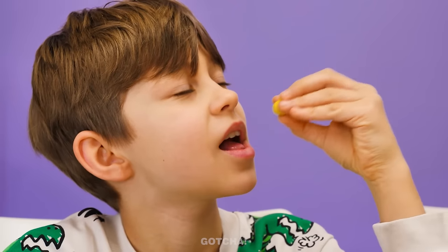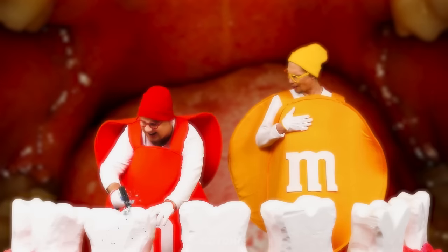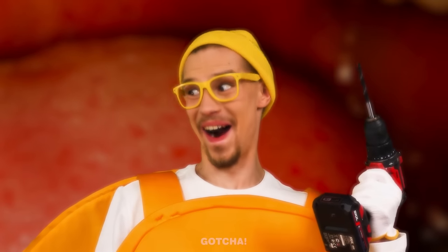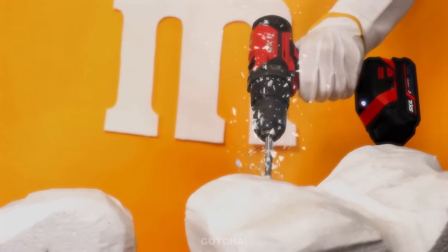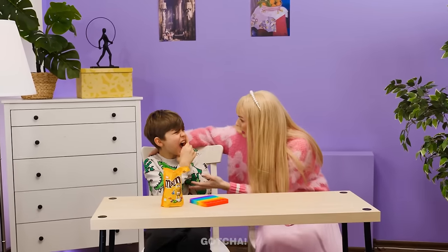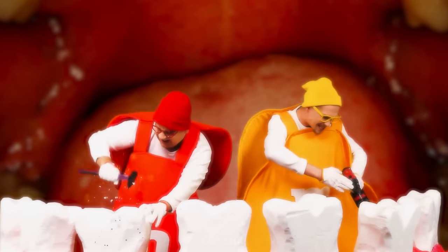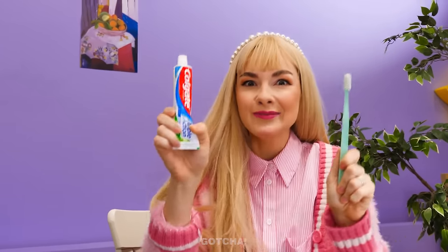I got a yellow M&M this time! Nice place you got here! Hey, dude! I'm also here to drill down a tooth! Watch this! That's so satisfying! Ow! It hurts so much! What's wrong? Let me see your teeth! Where's the culprit? Those chocolates are breaking your teeth! The pain won't stop! You need to brush your teeth!